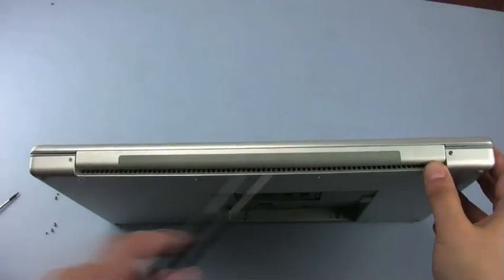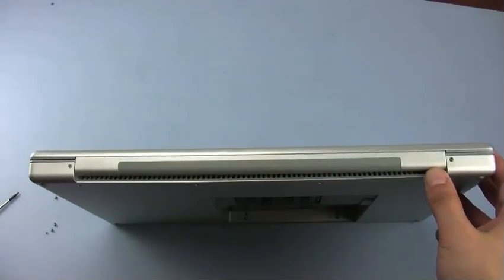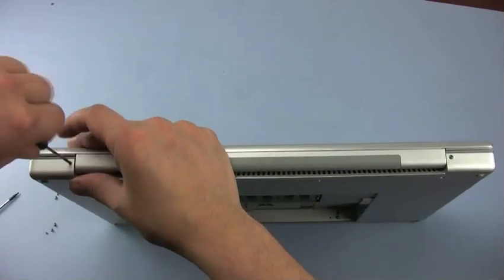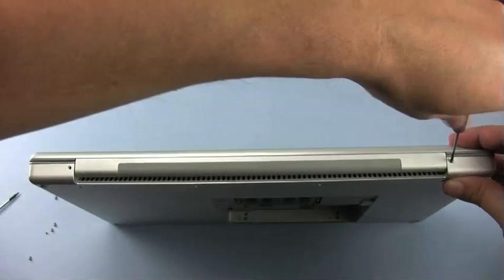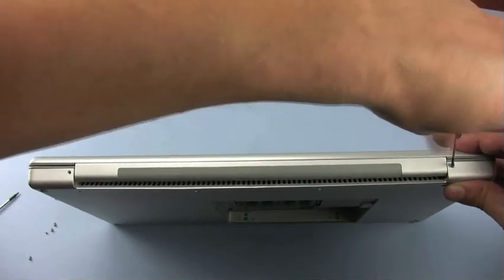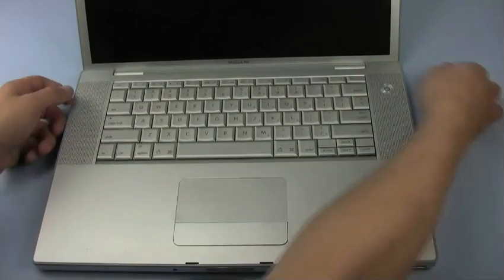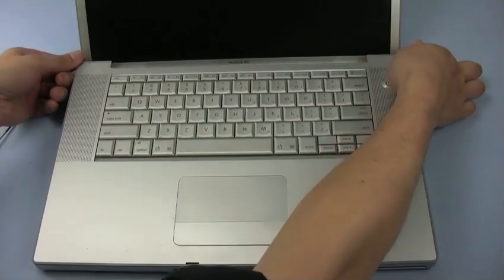The last two external screws are located along the hinge side of the MacBook Pro. Once you've removed these screws, you can set the MacBook Pro back down on the work surface and open it up, with the screen tilted back slightly further than 90 degrees.